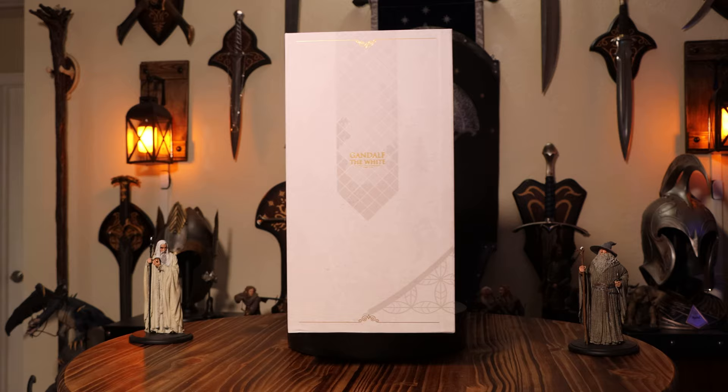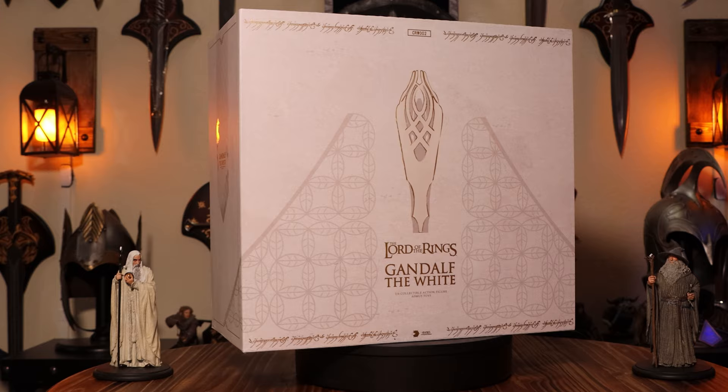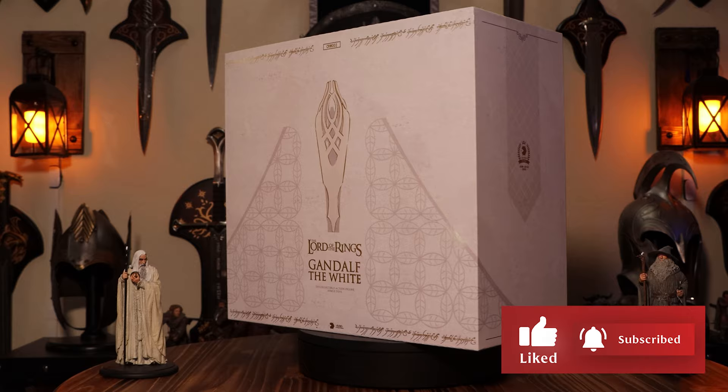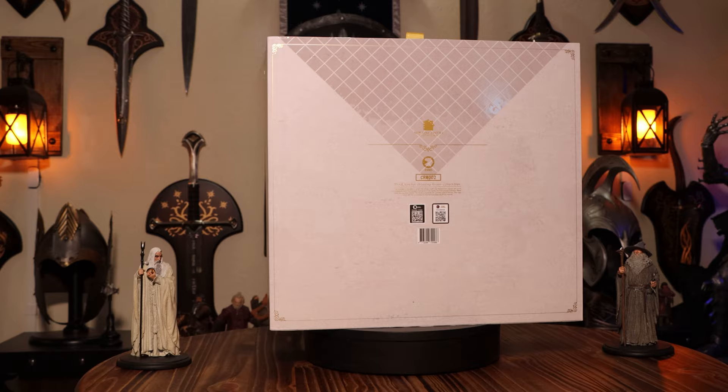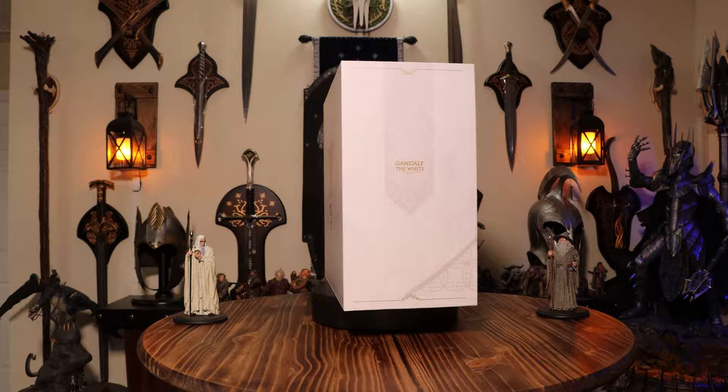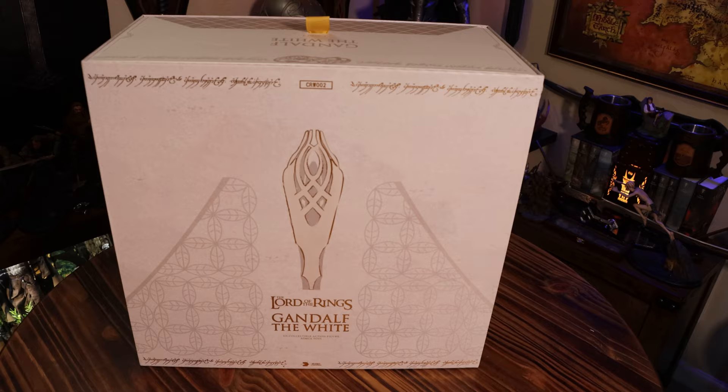From past experiences with the Balrog, I've learned that photos from Asmus can be deceiving, but if this figure lives up to the images going around the net, this has the potential to be the greatest Asmus figure of all time. Not to say this will be the best Gandalf, as Queen Studios seems to be putting on the pressure for Asmus, but perhaps it could be the greatest Gandalf the White — until maybe Queen Studios gives it a go. Anyways, let's get into it.